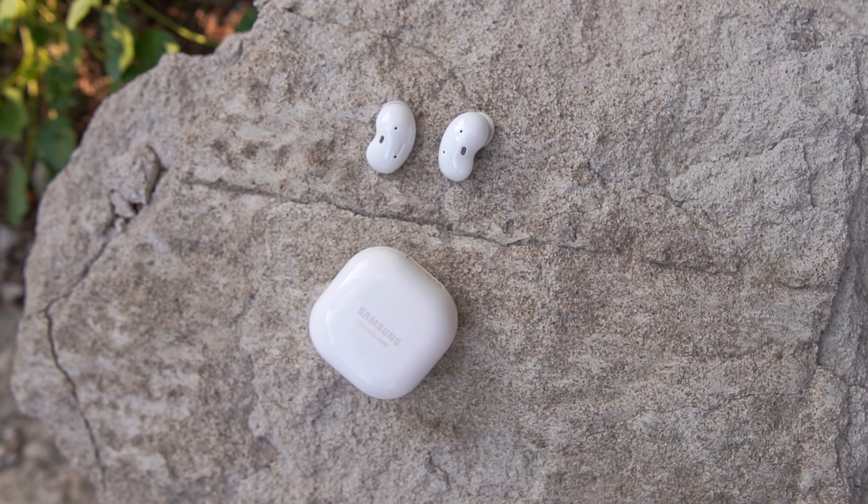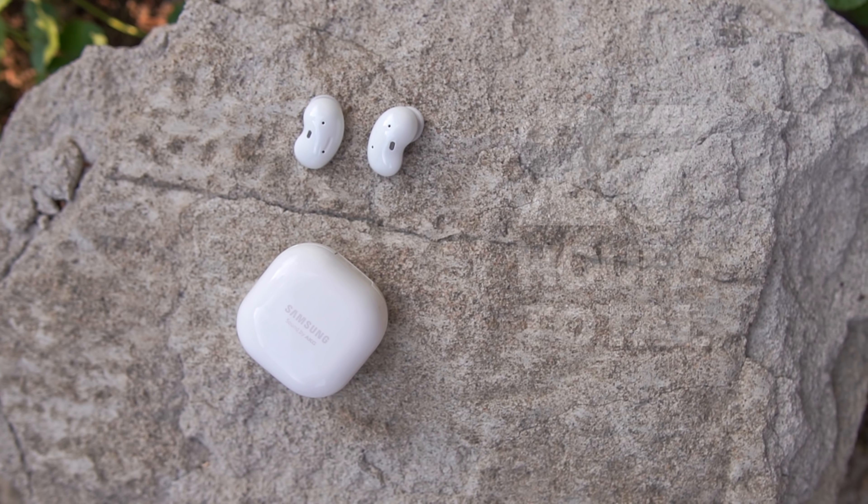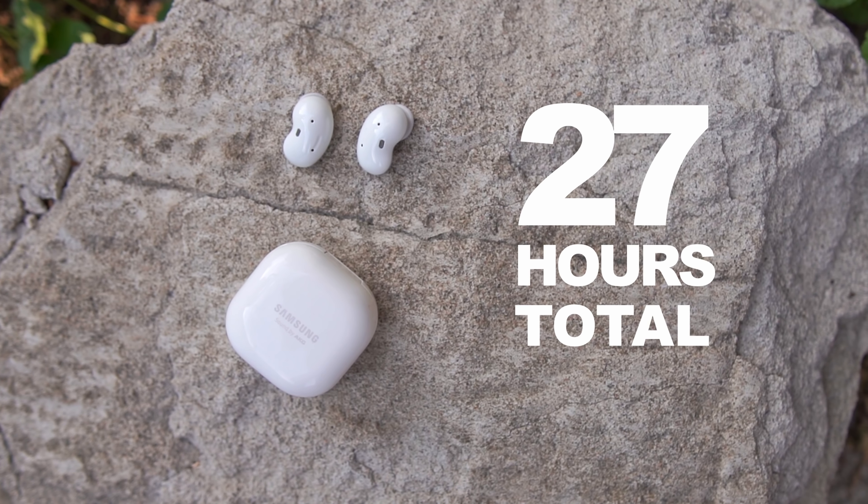You'll get six hours of listening on the earbuds and another 21 hours of reserved juice in the case for a total of 27 hours. Keeping active noise cancellation off, I was able to get quite a few extra hours.